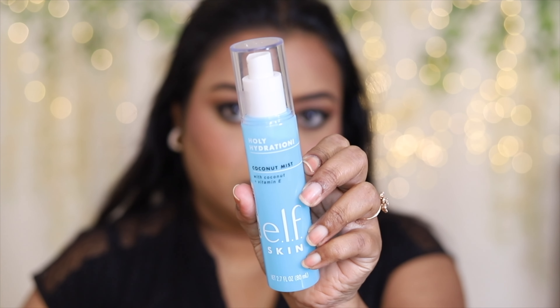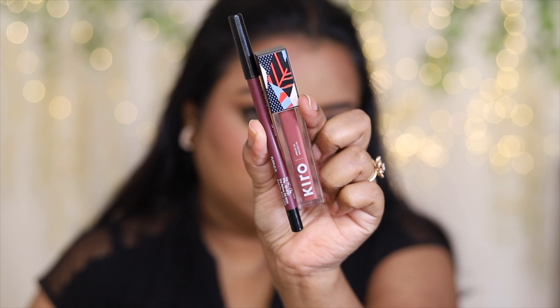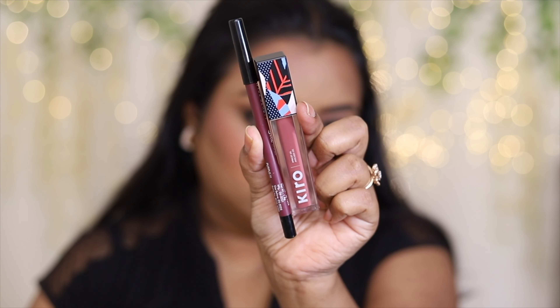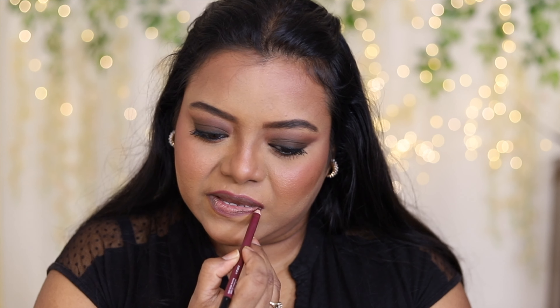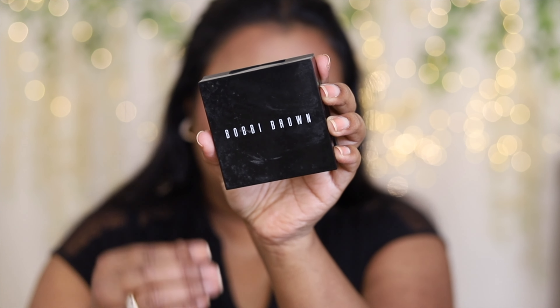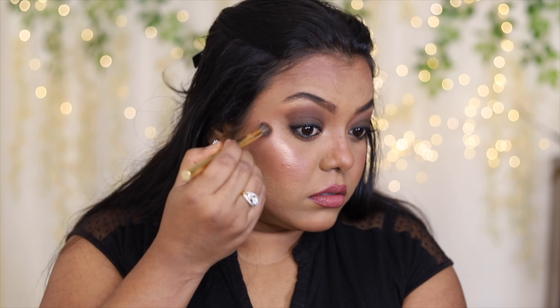Next, I'm going to take this Holy Hydration by e.l.f. Then I'm going to take a lip liner and lipstick — first using the lip liner from Swiss Beauty to line my lips, then applying the lipstick from Cure of Beauty. The smoky eye looks beautiful with nude lips.